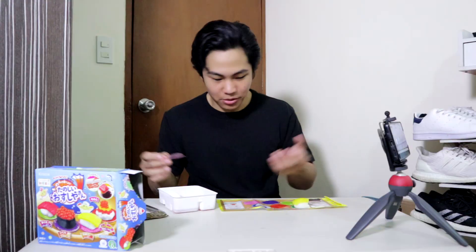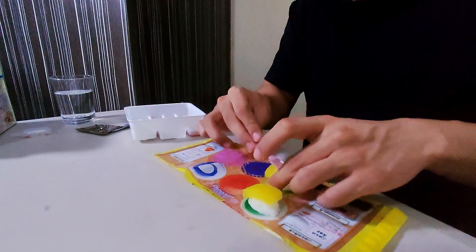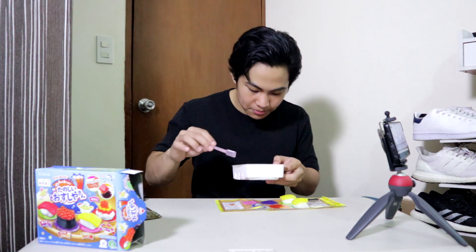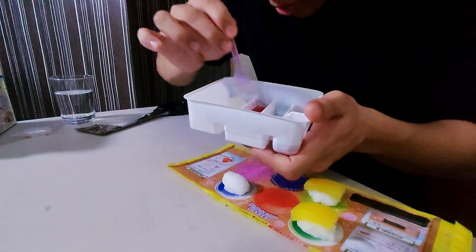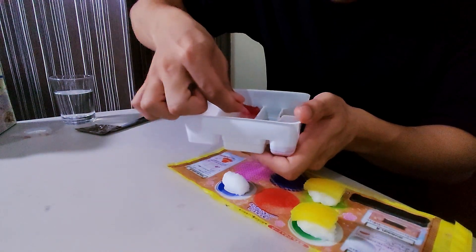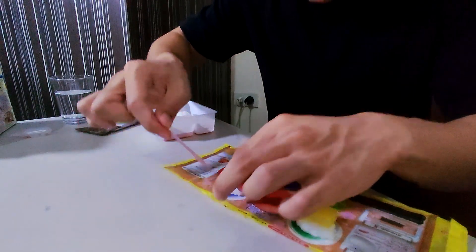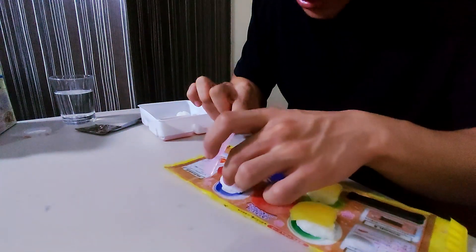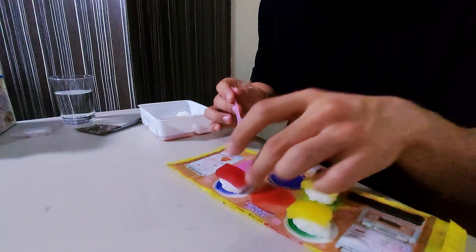There we go. I'm gonna do the exact same thing — this one is slightly smaller, but it doesn't really matter. Next is the fish — it's already in a pretty decent shape. Same thing, I'm gonna go down the middle here, scoop right out. This is sick — I don't know what it's called but this actually looks pretty cool.